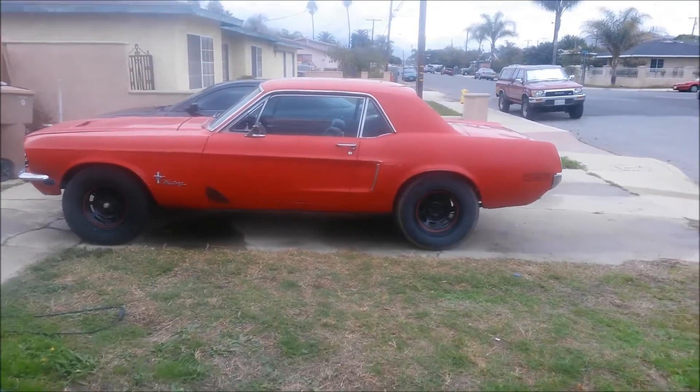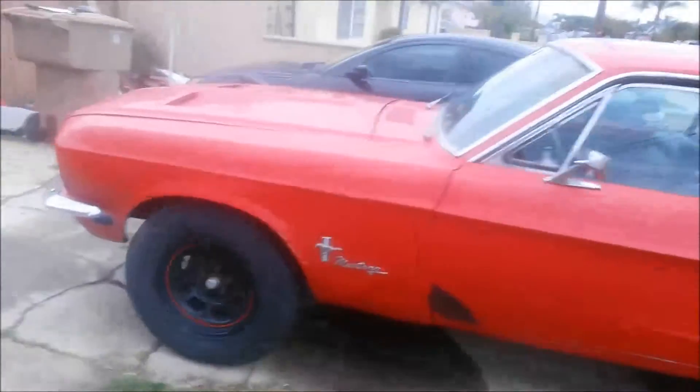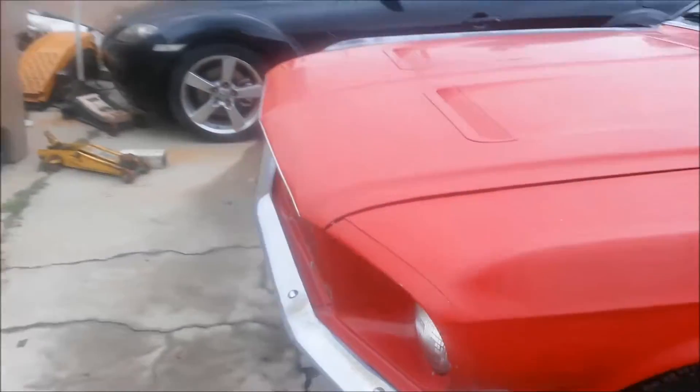1968 Ford Mustang. Do a quick walk around.